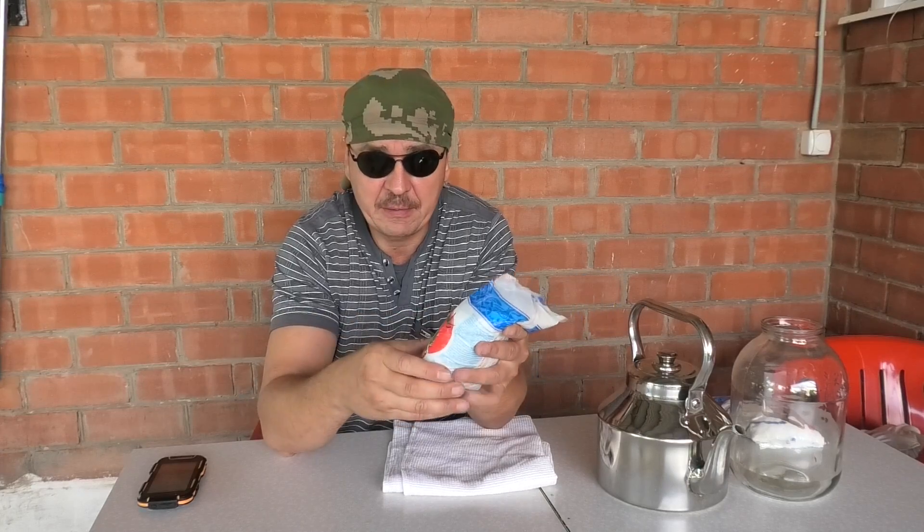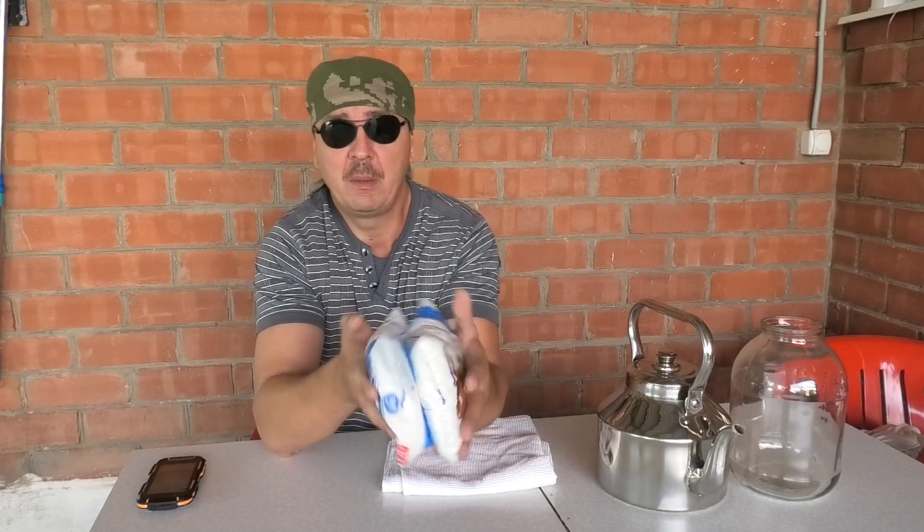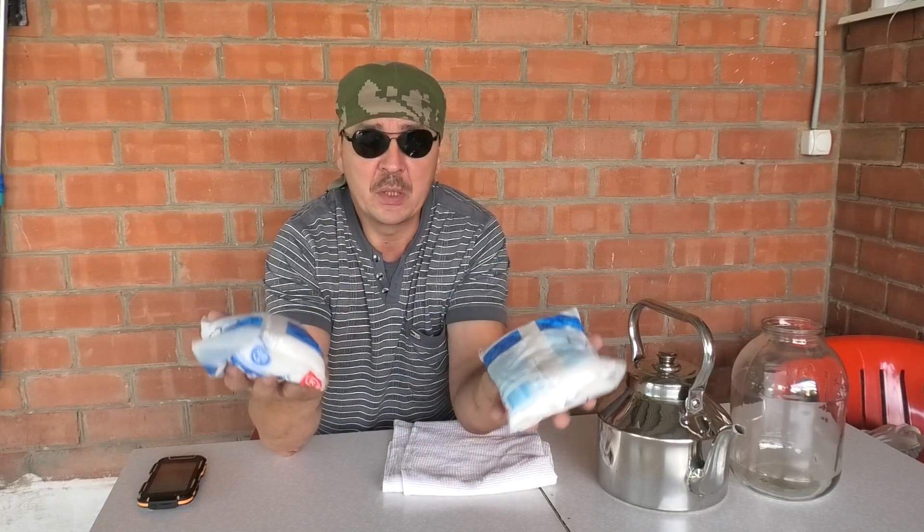Сейчас будем растворять соль в водичке. Нам понадобится теплая вода, чтобы соль хорошо растворилась, потому что мы будем разбрызгивать солевой раствор с помощью садового опрыскивателя. Чтобы нерастворенная соль не забивала форсунки. Для того чтобы сорняк погиб, концентрация соли на литр воды должна быть довольно-таки высокая. Поэтому на 5 литров воды я буду использовать 2 пакетика соли.